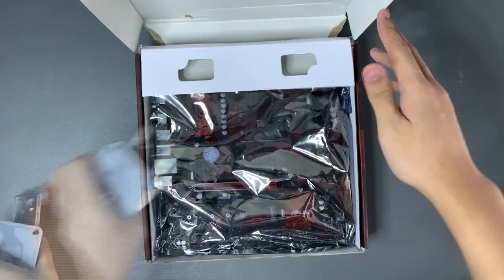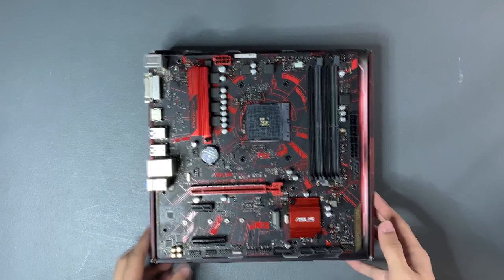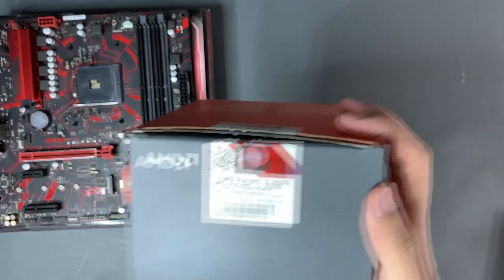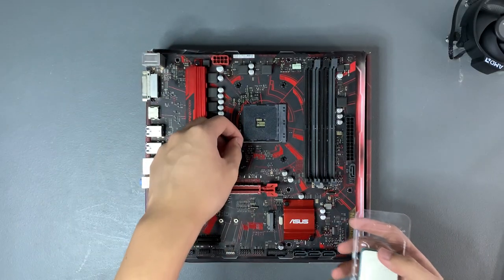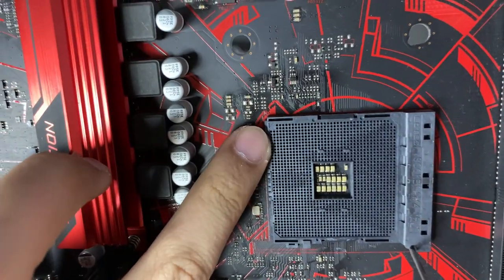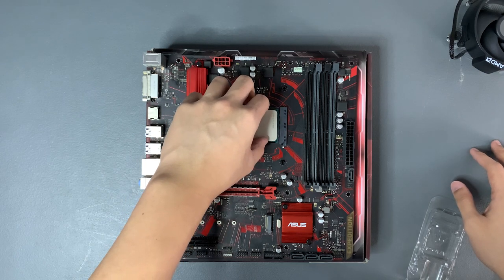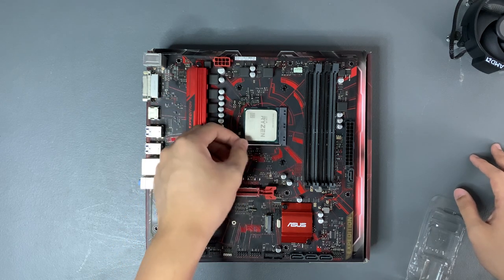Let's build the PC. Let's unbox the motherboard and place it on top of the box — the box will be our temporary workbench so that the motherboard won't build up any static. Get your CPU and CPU cooler. Here is the Ryzen 5 2600 and its stock cooler. Let's unlock the latch of the CPU socket and then match the corner of the CPU and the socket with the indicated arrow, then place the CPU into the socket. The CPU should just fall into place with little resistance — don't force or push the CPU into the socket or its pins will bend.